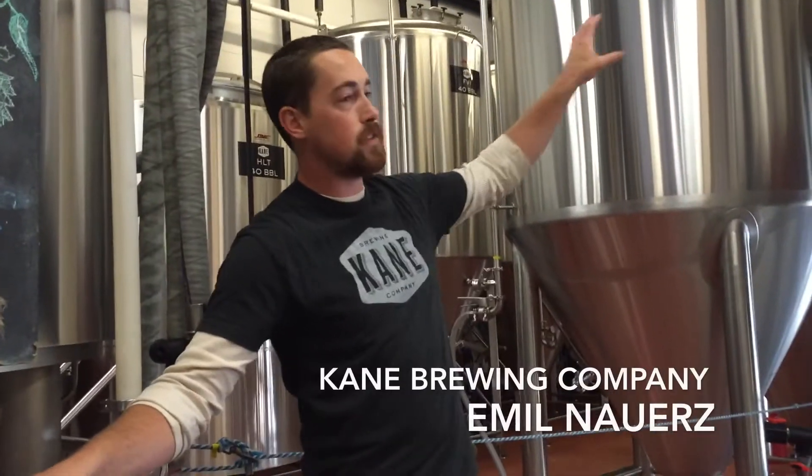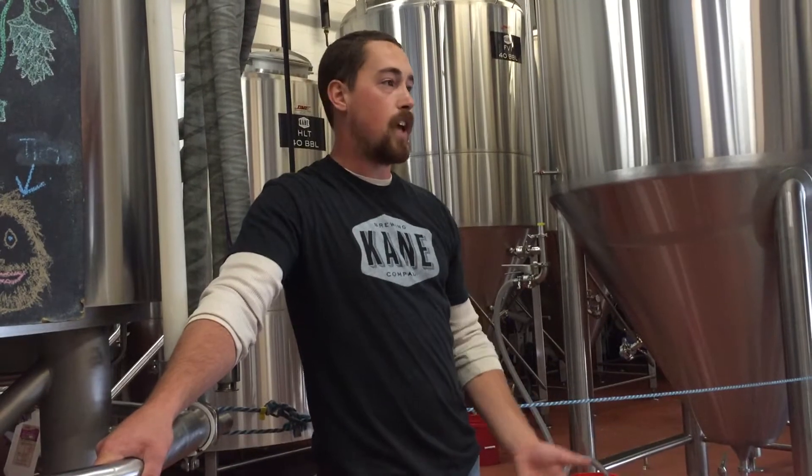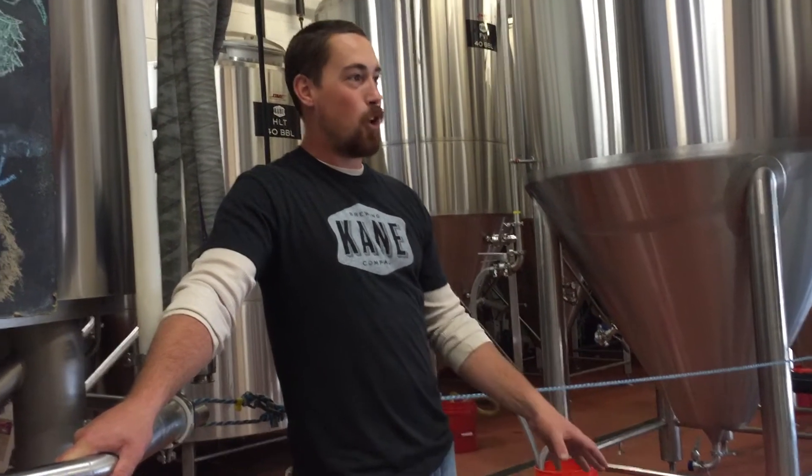Our competitors here are 40 barrels and 60 barrels. So in order to get one of our batches done, we have to brew two to three times a day. It's a very long, tedious process. Our brewers don't get in here until about 8 o'clock in the morning and they don't leave until 10, 11 o'clock at night. It's a really long process — we're actually thinking about putting cots in just because of that.